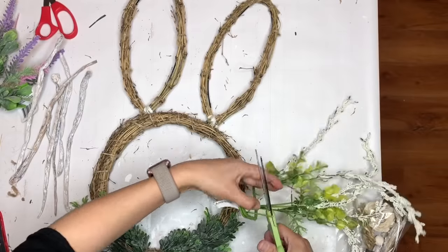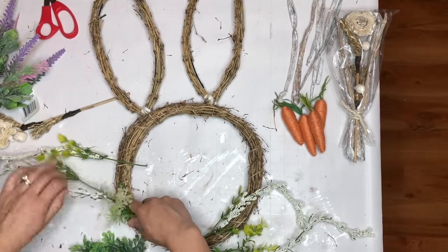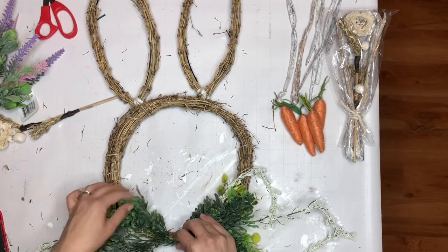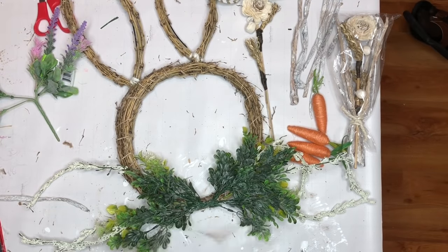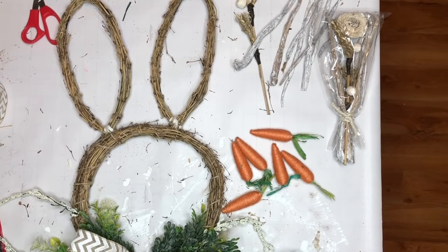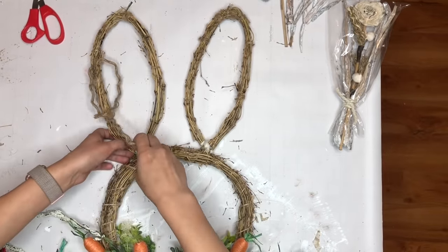Now I take some Dollar Tree picks that look like whiskers — perfect for this bunny face! I cut those off into individual pieces and start adding them at the bottom, securing with hot glue. Once those are ready I add the greenery from Walmart on top with hot glue. I have this ribbon that I think goes perfectly and I create a simple bow: make the tail, then the middle loop. Then I add some Dollar Tree carrots — so adorable — using three on each side, gluing them onto the branches.